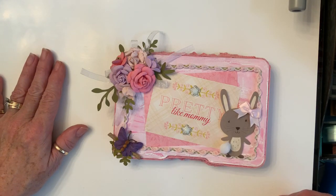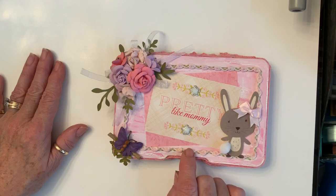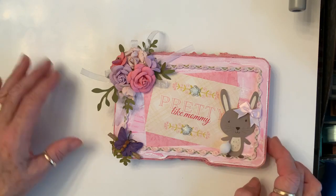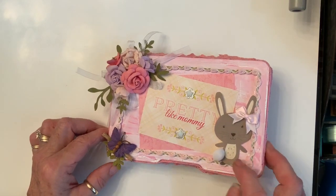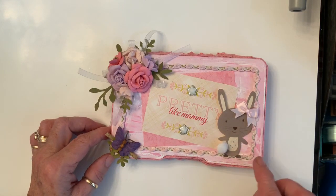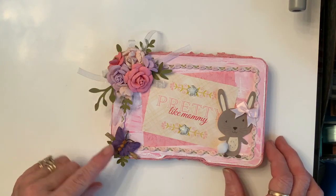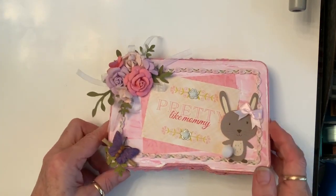It's a baby embellishment box. I distressed the top of the box and crackled it, then added this pretty pink paper and this little cut-apart that says 'pretty like mommy.' I added these pretty little jimmies and a little bunny, put a little cottontail on him, glossy accented his little eyes and nose, and then tucked him under — I guess it's her — her little belly, put a bow in her ear, put this little rosebud trim around, put this cluster of flowers here and a little butterfly, and then put this trim around here.